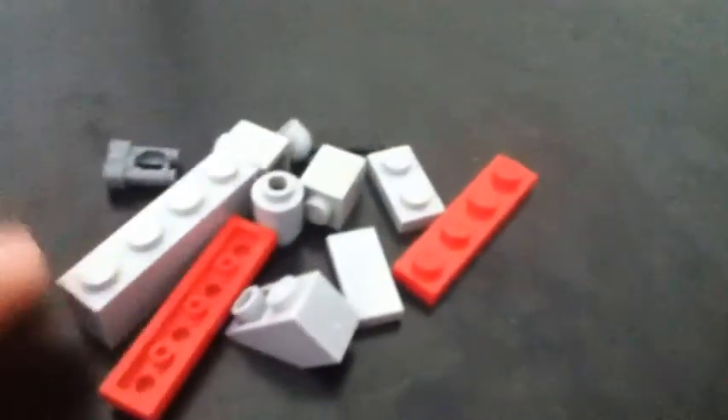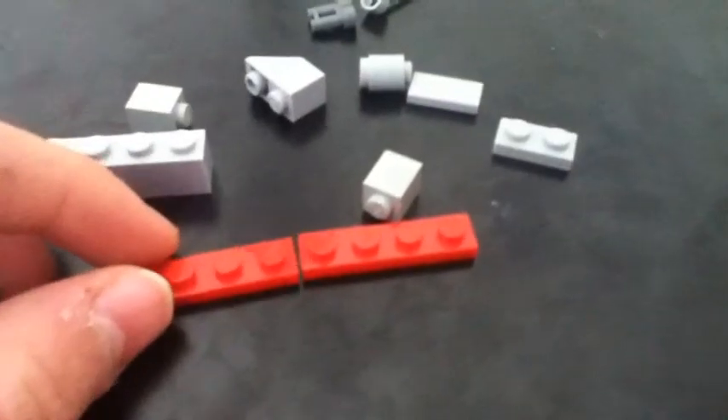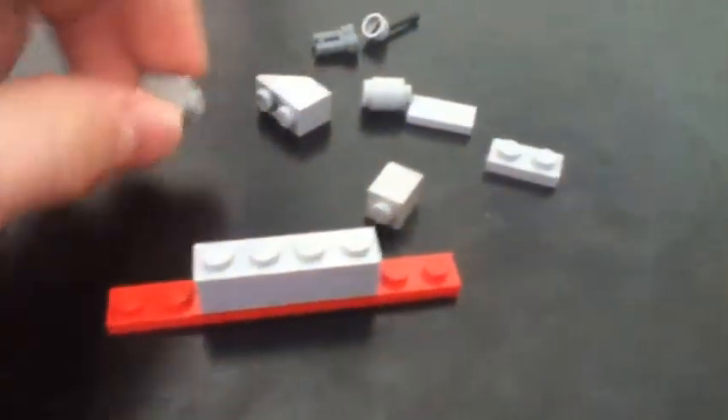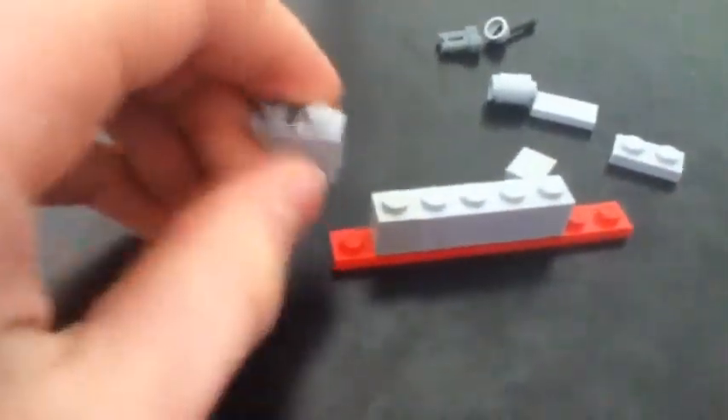The final step in our carrier group is another destroyer. We have two 1x4 red plates, one 1x4 block, one 1x2 up-slanted piece, two 1x1 gray blocks, one 1x2 gray plate, one 1x2 flat gray plate, a binocular piece, a tube, and a lever. We put these two together, take the 1x4 block and place it in the middle, the 1x1 block place it like that, and then the up-slanted piece like that.